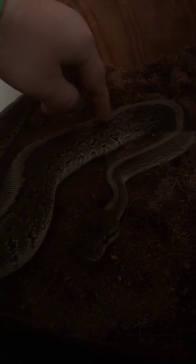Hi guys, this is day one of my ball python. I've named him Tesla and he's very curious. He has not struck yet.